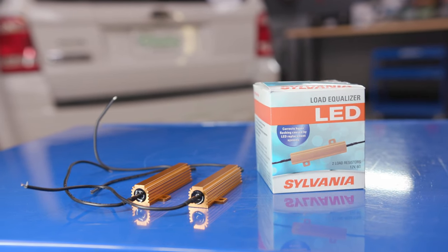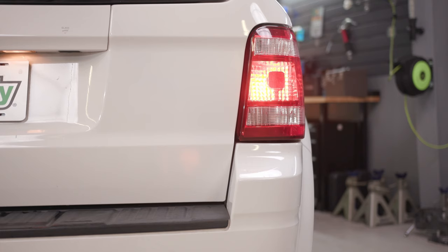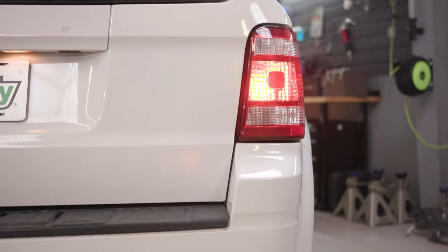Load equalizers or load resistors are necessary when you upgrade the lights in your vehicle to LEDs. They prevent overly rapid flashing of your turn signals or dashboard messages that say lamp out. Because LED bulbs draw so little power, the vehicle's electrical system may think that the bulbs have burned out, resulting in the turn signals flashing rapidly as they would with a burnout bulb.